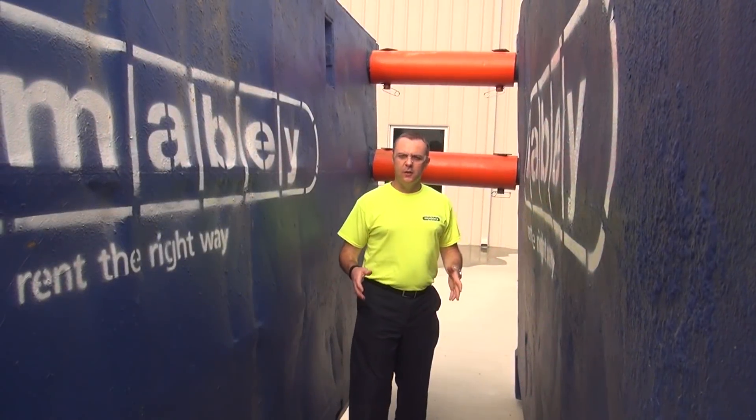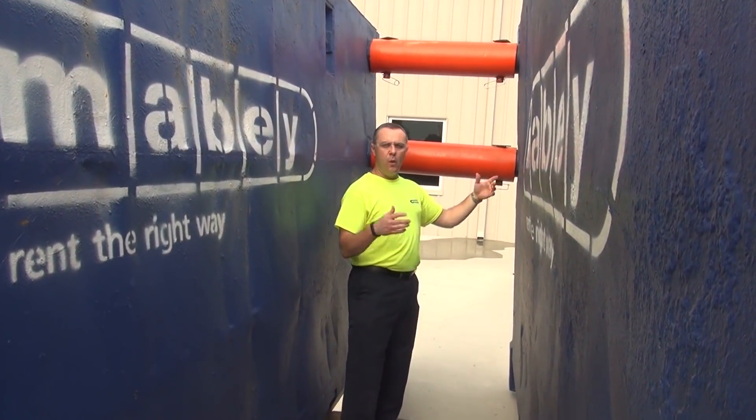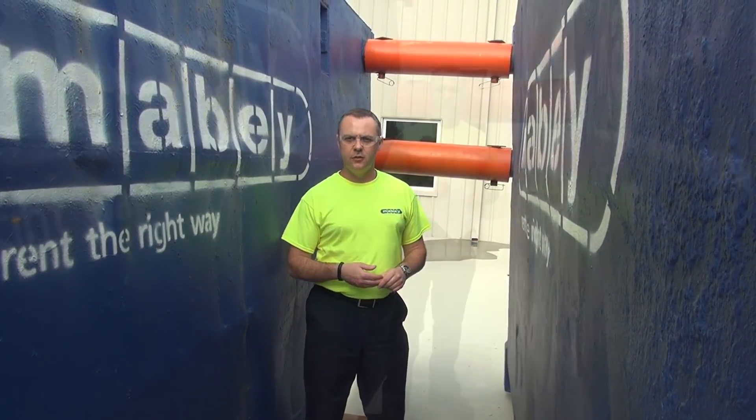This particular trench box is designed to protect workers in an eight-foot-deep excavation. It has three-foot-wide spreaders. A trench box of this size would be very typical of one you'd use for a simple waterline installation.